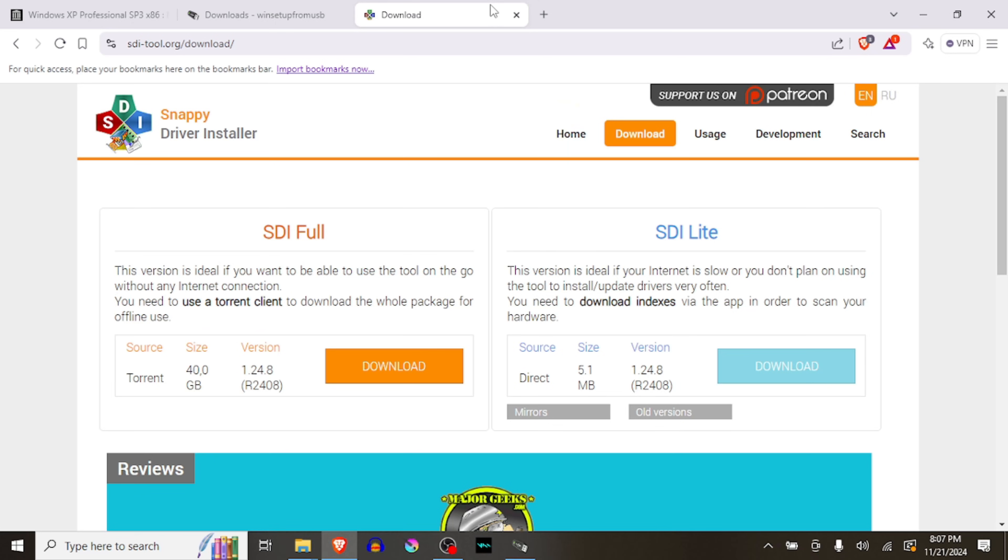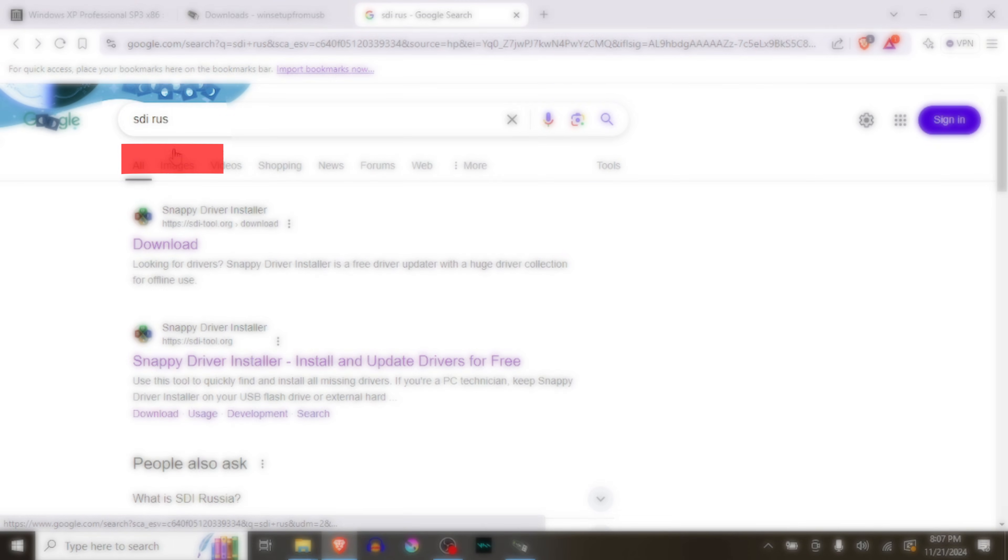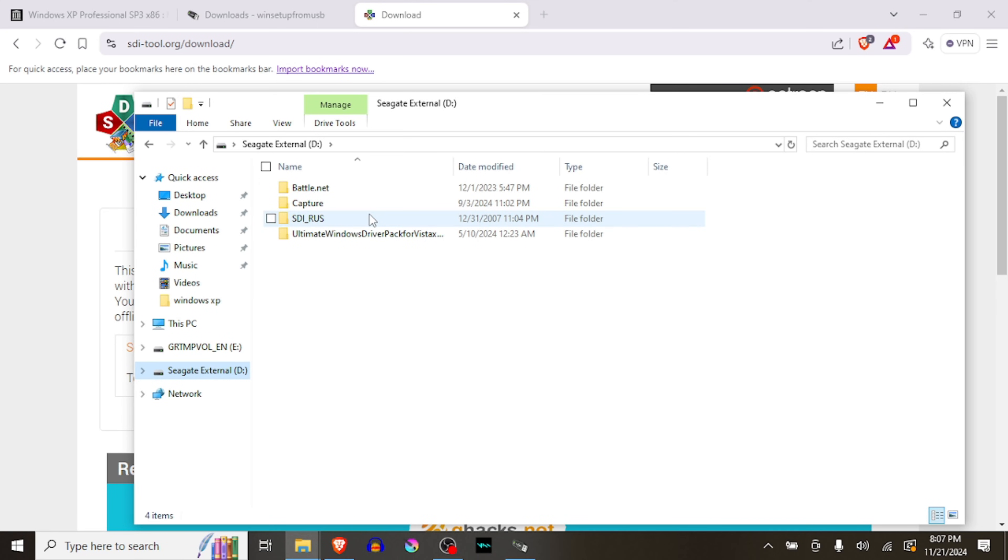While this is processing, there's an extra step that's not required but will greatly improve your XP experience: getting the drivers. Windows XP won't have all the drivers and you don't want to connect it to the internet. Simply go to sditool.org — you can also look up SDI Rust. It's a massive 41-gigabyte driver pack for almost every Windows version. I downloaded it onto this drive. Once you're in XP, start those applications and they'll automatically install all the drivers you need — things like audio and video drivers.